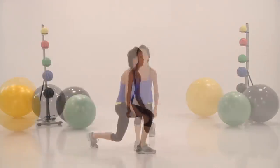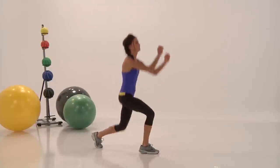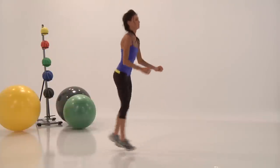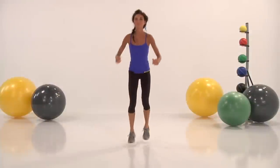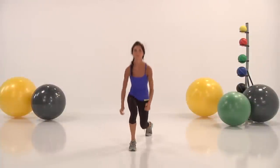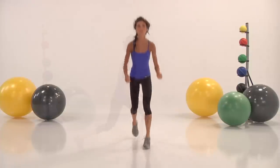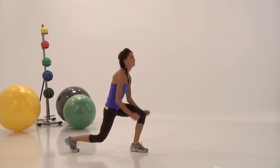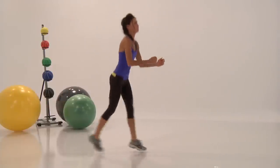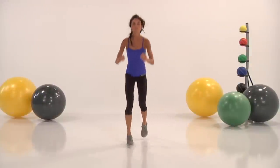Keep moving. Use your arms, keep your head and shoulders back. Almost there guys, keep pulling. Keep a good rhythm. Drive with your hips. Pull, pull, pull.